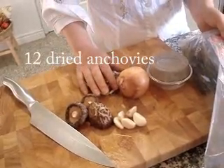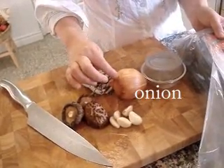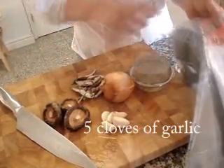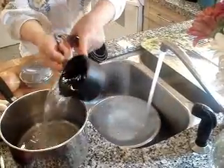You'll need a dozen dried anchovies, half a medium-sized onion, three shiitake mushrooms, five cloves of garlic, and dried kelp — about five pieces.